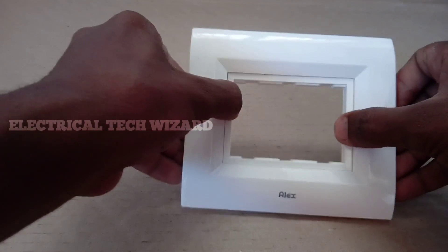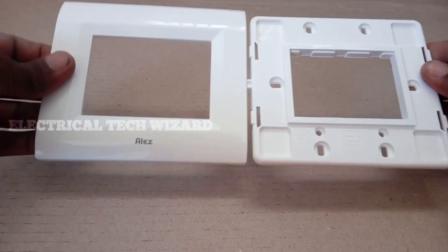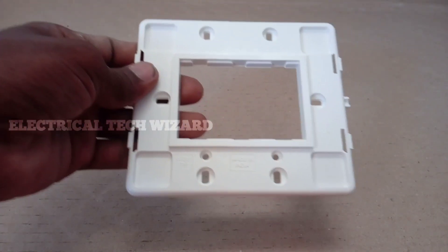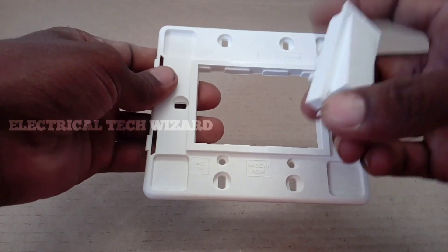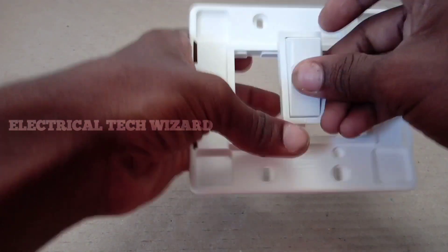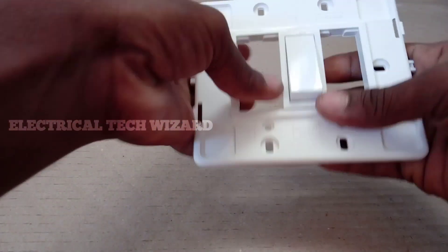Now, the modular switch box covers are removed. There are two plates — the left side is a top cover and the right side is a bottom cover. You can fix it on the bottom. There is a lock type mechanism. If you use an LMS, you can engage the lock type.